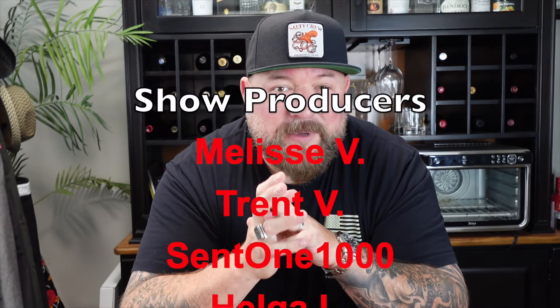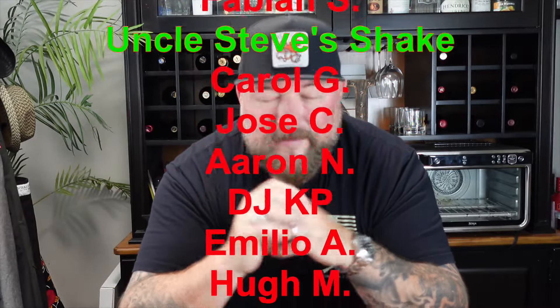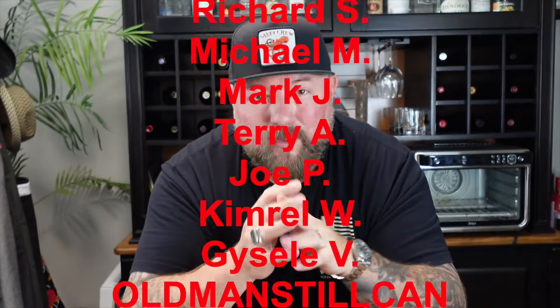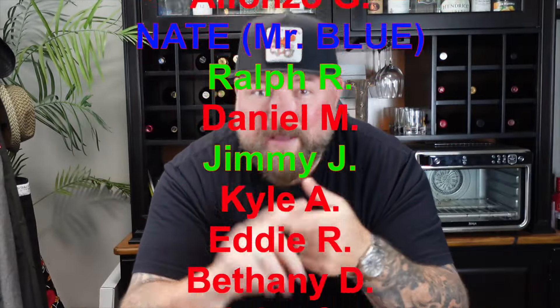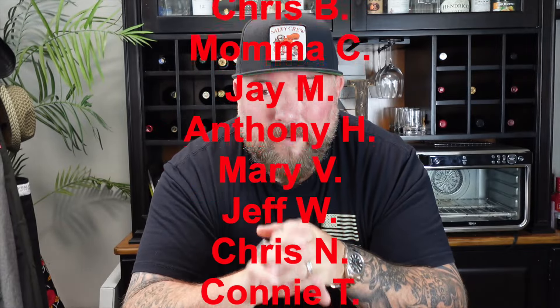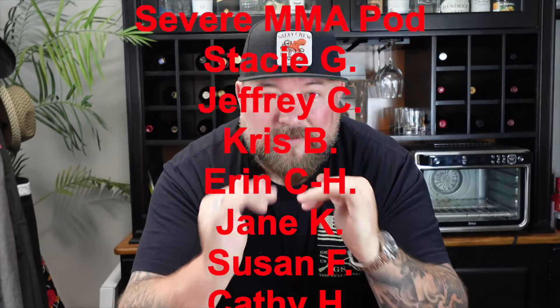Quick thanks again to BetterHelp for being a great channel partner — check them out using my link below. If you'd like to become a show producer, you can join via the Patreon link in my description or hit the Join button next to the Subscribe button. These are the people that help keep this train running. I hope you have a wonderful week — thanks for stopping by and thanks for cooking with CJ. Take care!